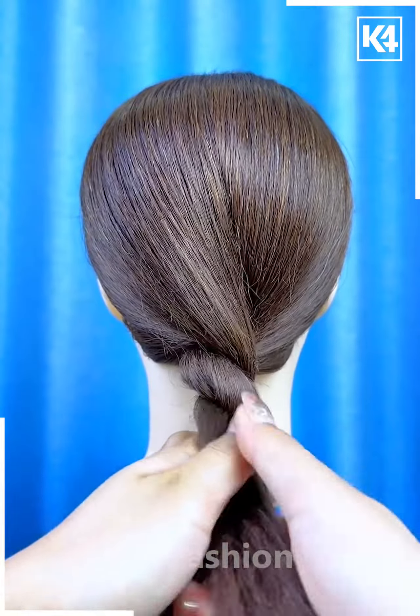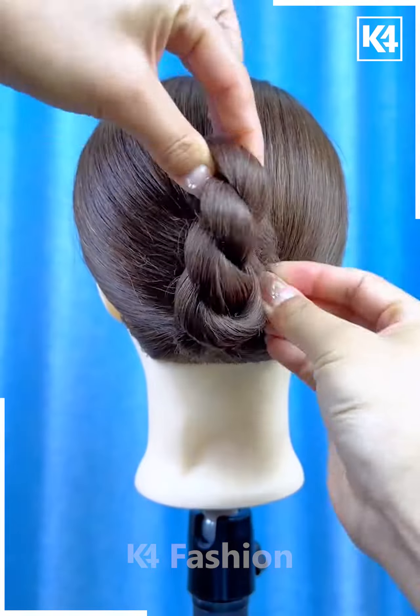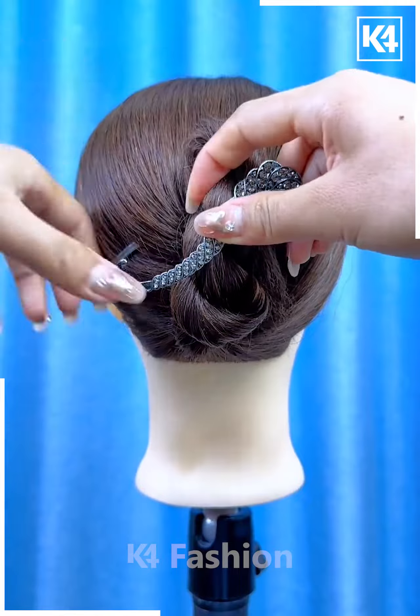Next, tie the hairs by dividing them into two parts, roll them together like this. Now fold them upward and fix it using the hair bun clips like this, and your hairstyle will be ready. I hope you liked it.